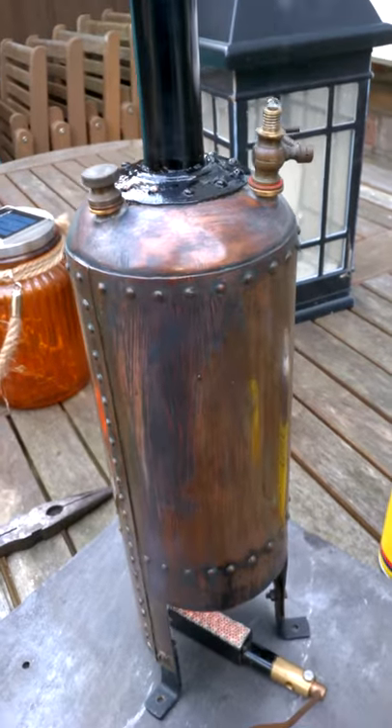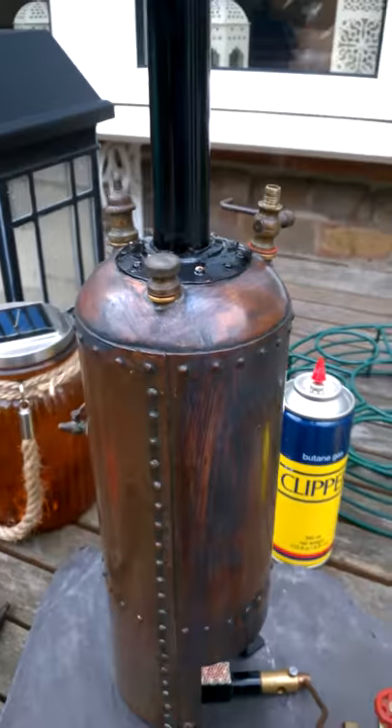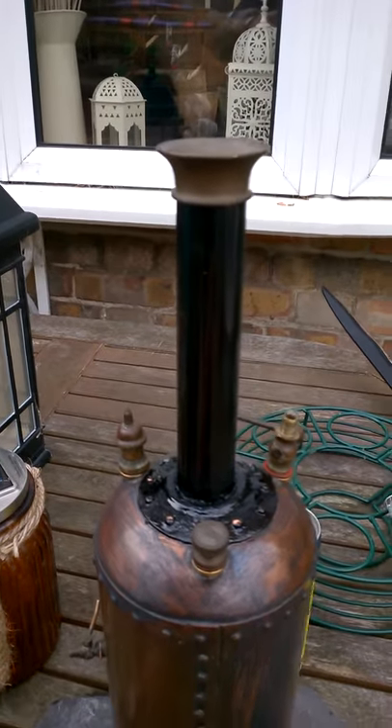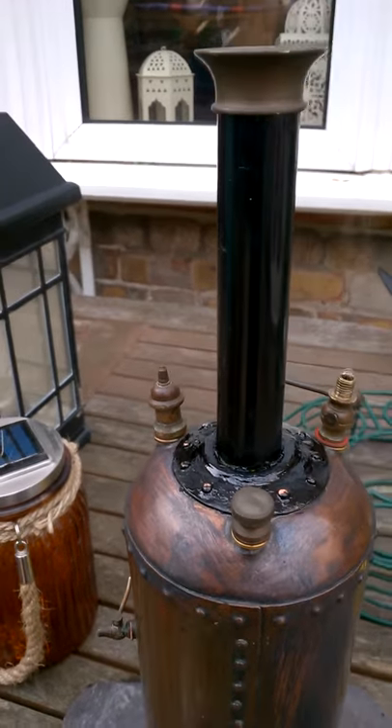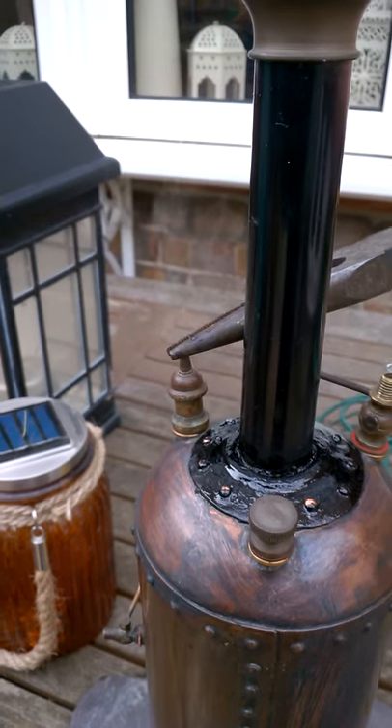Boiler under steam test — all the soldered inserts are holding out fine. We're just getting up to pressure now. You can see the pressure relief valve is just starting to lift. Just give it a little tweak and you'll see.